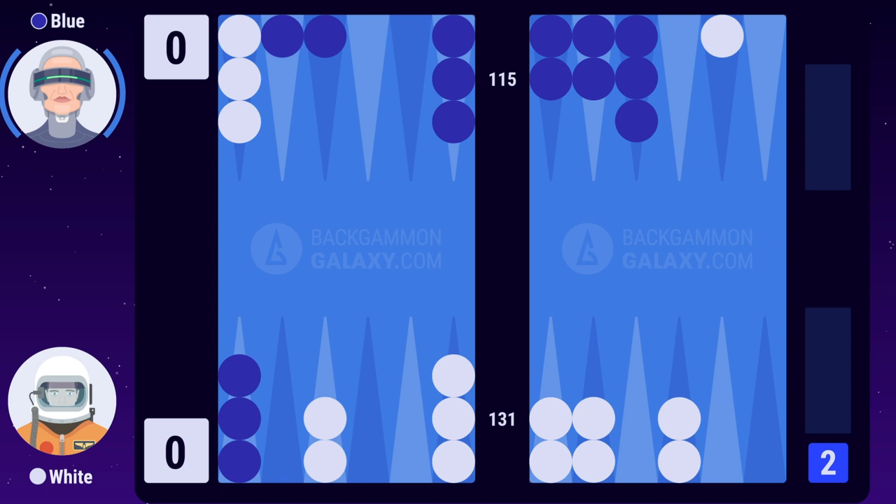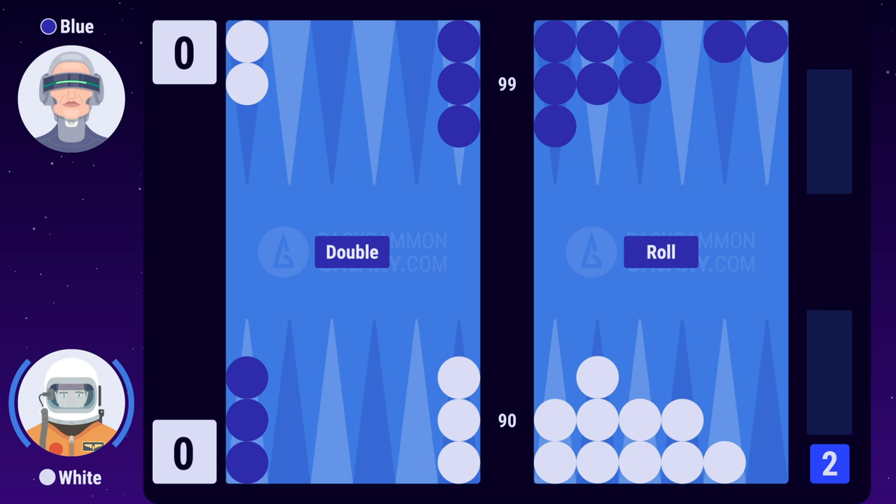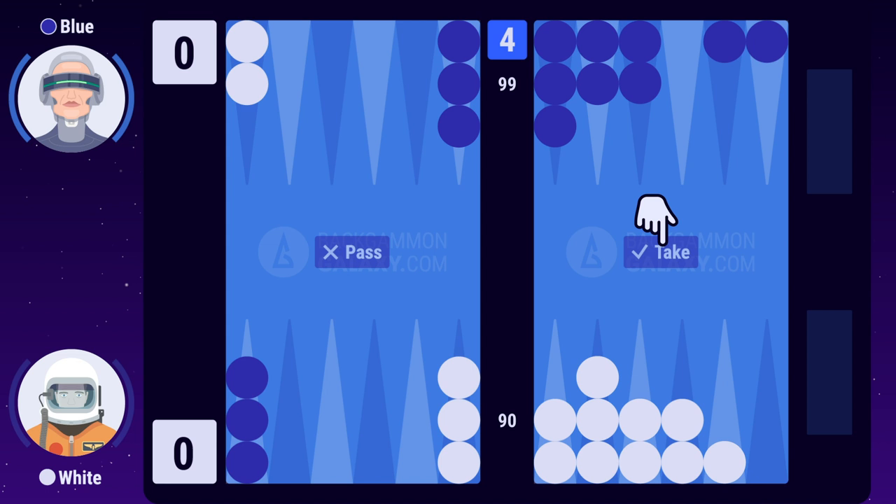White takes, thereby becoming the owner of the cube. The game continues and both players now play on for the new higher stakes. Blue makes her roll. The situation has turned and white now has a slight advantage. Only the owner of the cube can make a redouble, which is what white decides to do. Blue takes and they continue the game with even higher stakes.